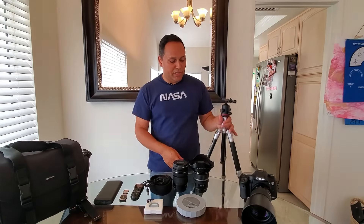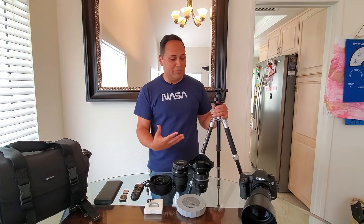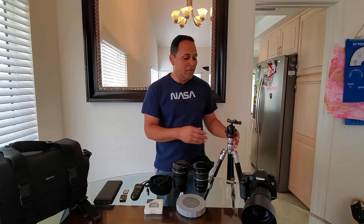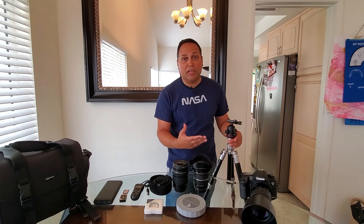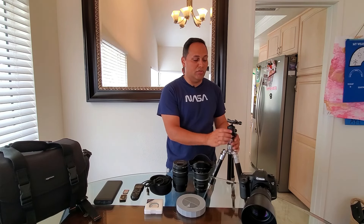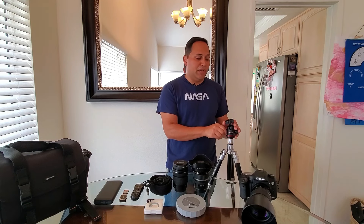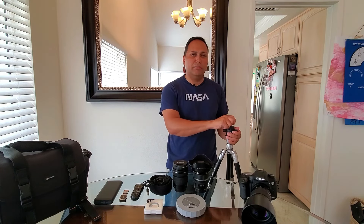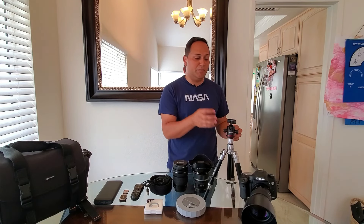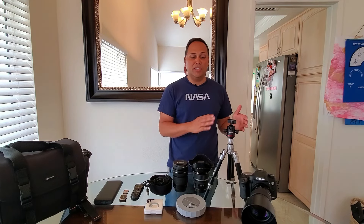Next, we have the tripod. This one is a Mi Photo Road Trip S tripod — excellent base, fairly sturdy, lightweight, and you can move it around for good portability. When you use this tripod, you definitely don't want to extend the neck, so you want to stay down towards the base. I also have a Neewer ball head mount here, purchased through Amazon, with two locking lugs to keep it sturdy in place. This mount works with pretty much any DSLR.